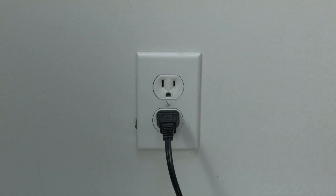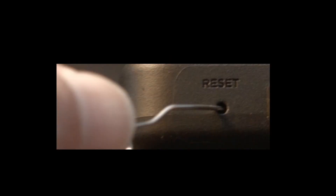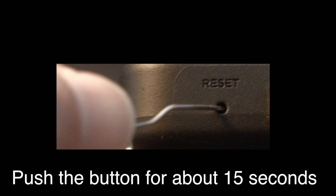If that didn't fix your problem, this next fix should almost definitely fix it. However, it is a factory reset and will reset your settings. Look around your TV for a little hole — it's usually labeled 'reset.' Bend a paper clip to fit in the reset hole and push the button down for about 15 seconds until you see the TV restart.